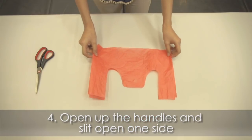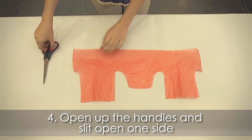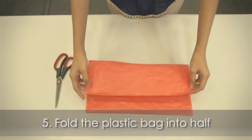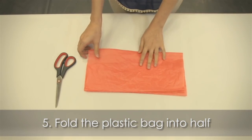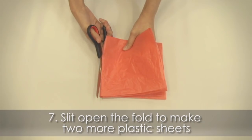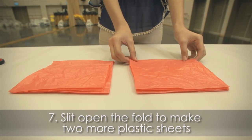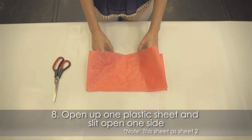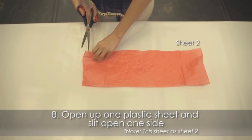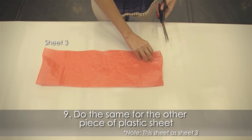Open up the handles and slit open one side. Fold the plastic bag in half, then in half again, and smooth out the creases. Slit open the fold to make two more plastic sheets. Open up one plastic sheet and slit open one side, then do the same for the other piece of plastic sheet.